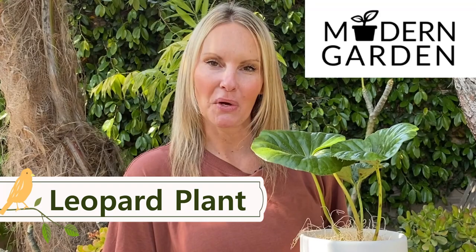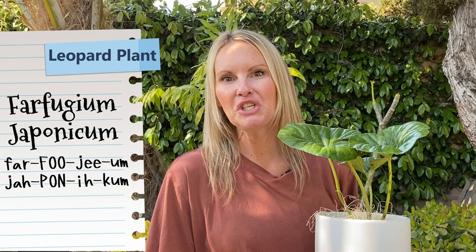Hi, welcome to Moody Blooms. I'm Mary Ellen and today we are going to discuss care instructions for the beautiful leopard plant. The scientific name of this plant is Farfugium japonicum. It is not often you find such a stunning plant that thrives in shade and blooms.